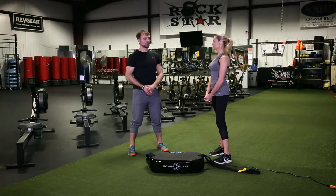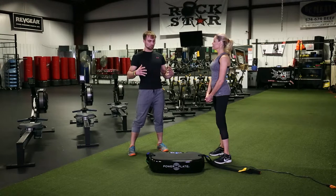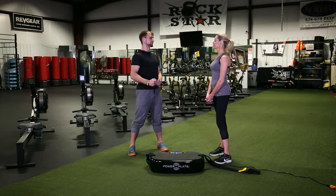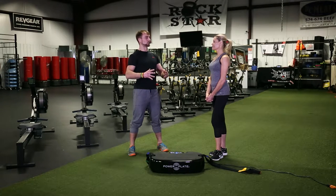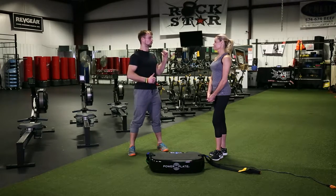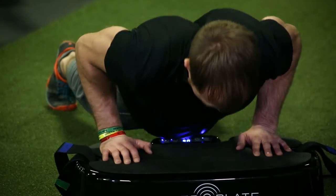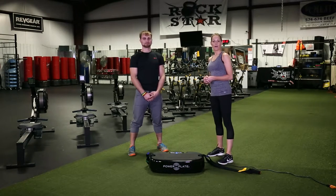One exciting thing becoming more popular is called functional fitness. Compared to just working muscles, when we talk about functional training we're really talking about your nervous system. The Power Plate can zap your nervous system, and what might take two, three, or four weeks to achieve can be done in a couple of days or even a single session, because we're targeting the nervous system in a way that's not possible with bodyweight or other weights.